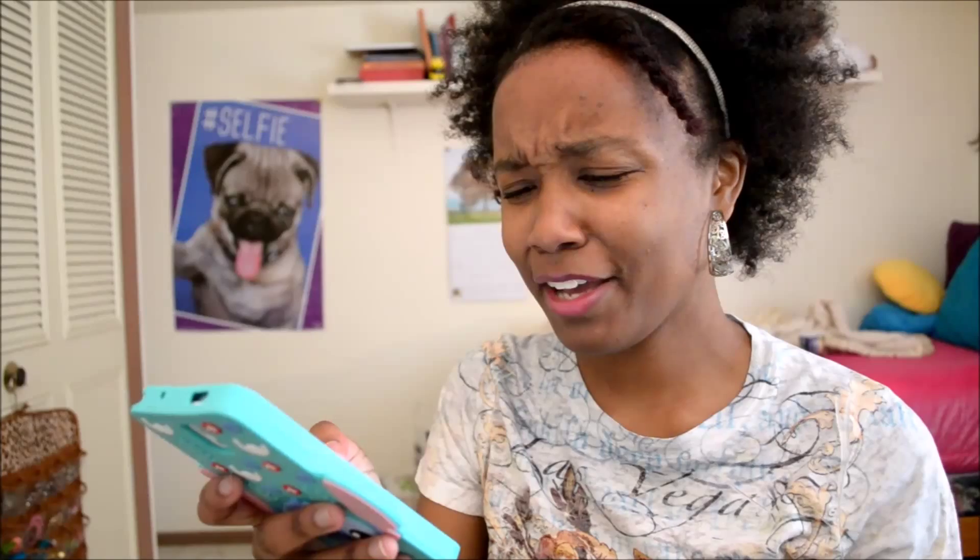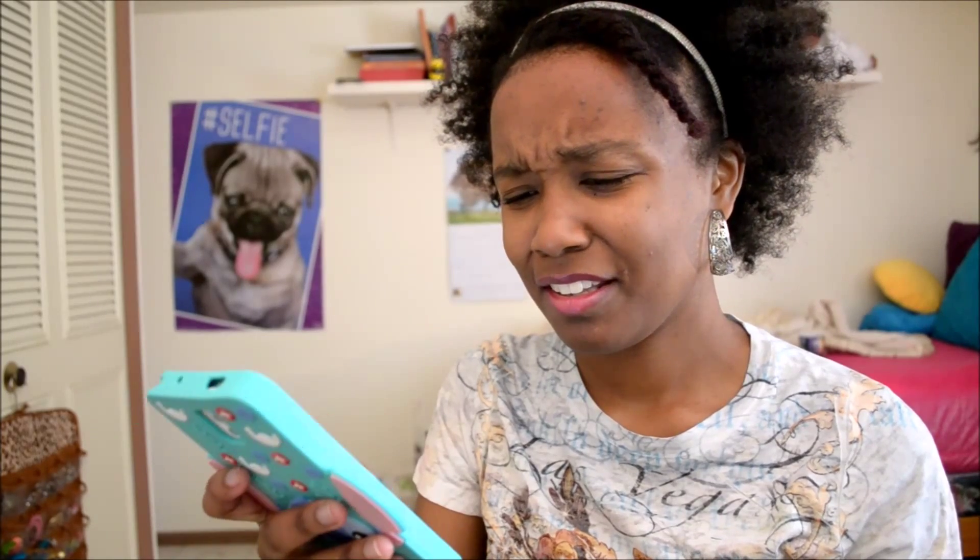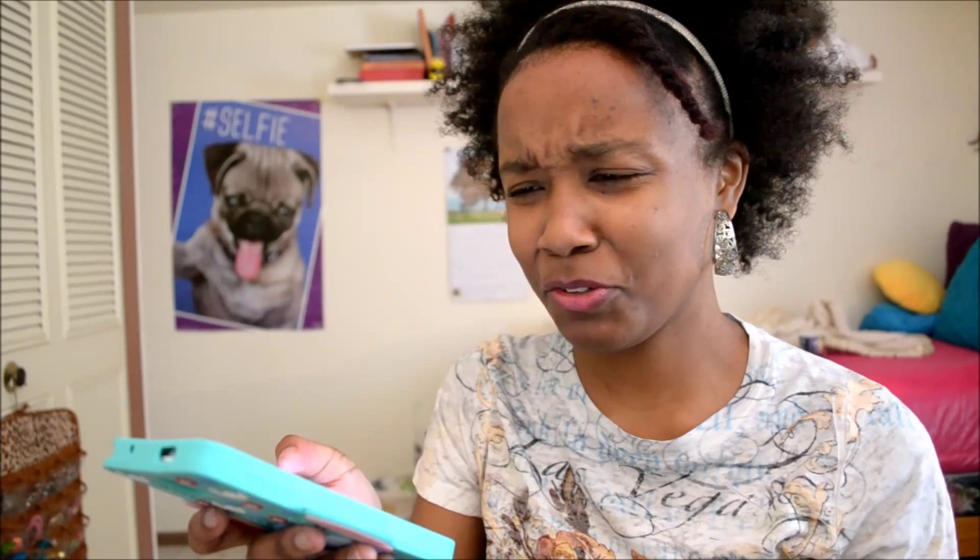My old bio is still here - 'Class of 2014, taken by my current guardian angel.' I called my ex-boyfriend my guardian angel. Oh, I hate this app! Idiot, Alexis!